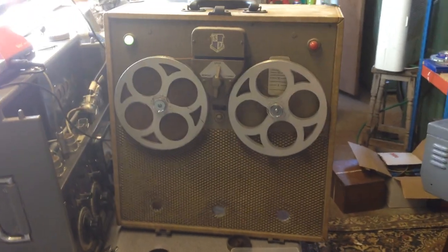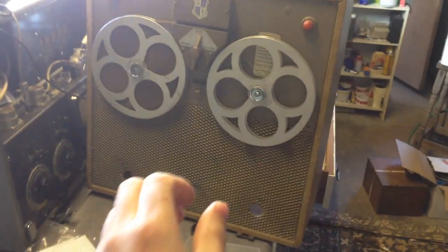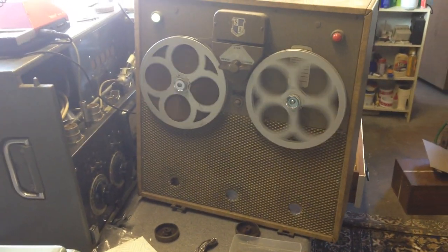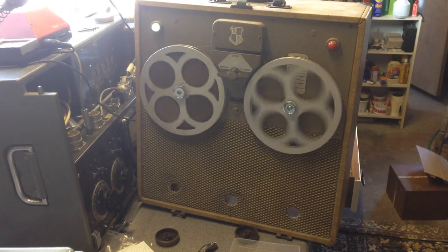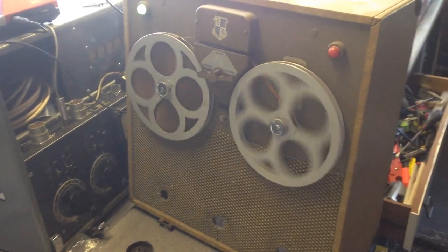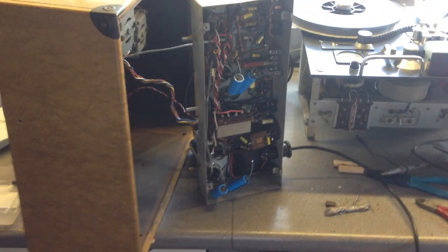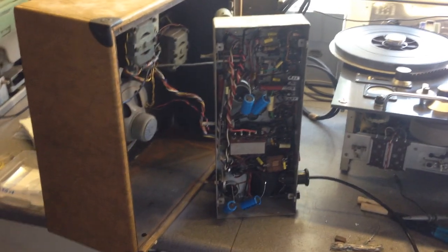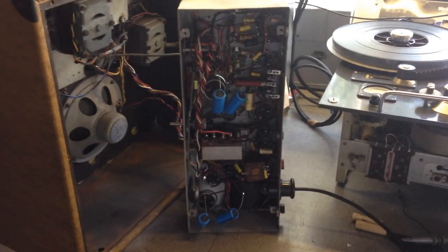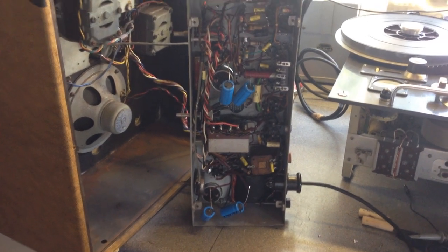Here's a machine I was working on last night with a friend — a viscosity bird, quite an early tape recorder. I went through and replaced all the non-electrolytic capacitors and started to get sound. It was very, very noisy — a lot of hum.